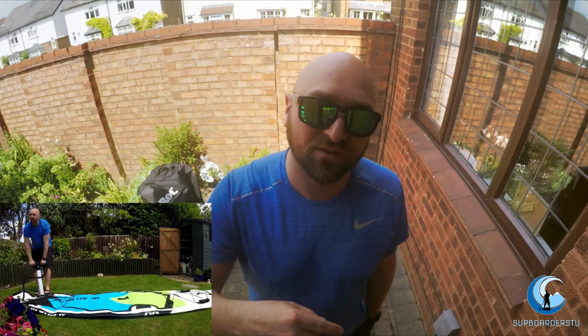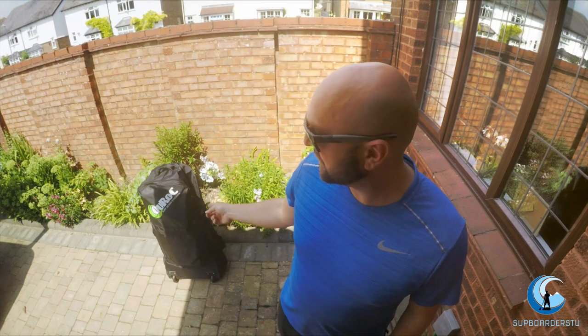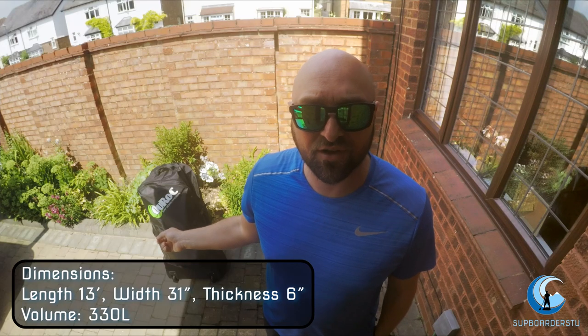I pumped it up as you saw in my first video, which was just a time-lapse of the unboxing, and I soon realized you'd be a lot better off getting an electric pump. So this video is an unboxing and review, because the videos I've seen online don't have a great deal of information on pumping up touring boards — specifically anything over the standard 10'6". I have a Kurok All Water 13'6" board that's about 31 or 32 inches wide.